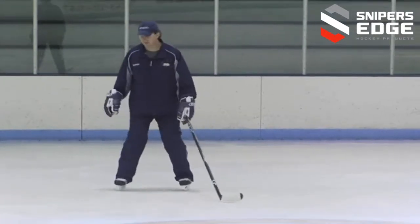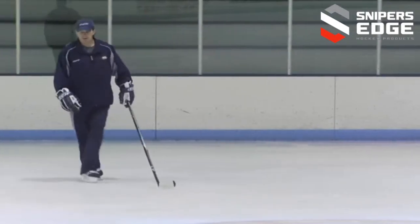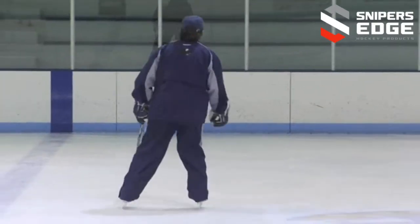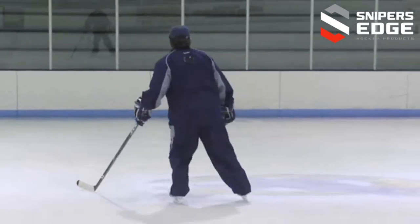They're just learning the pattern — step over the other direction, step over, step over.